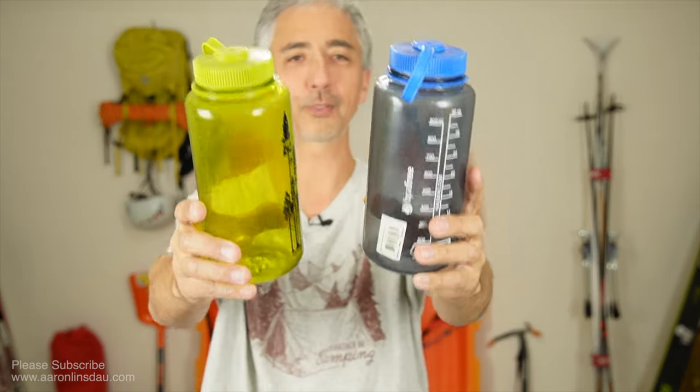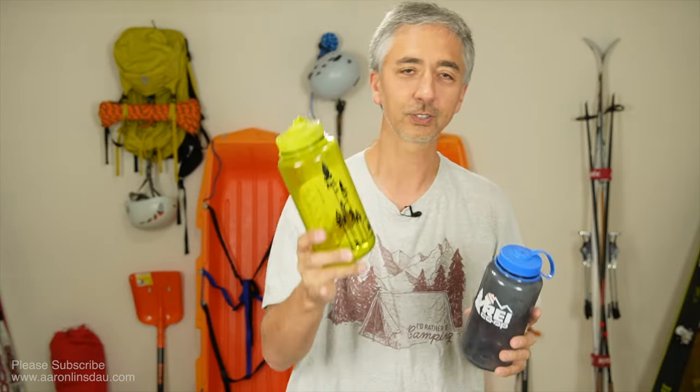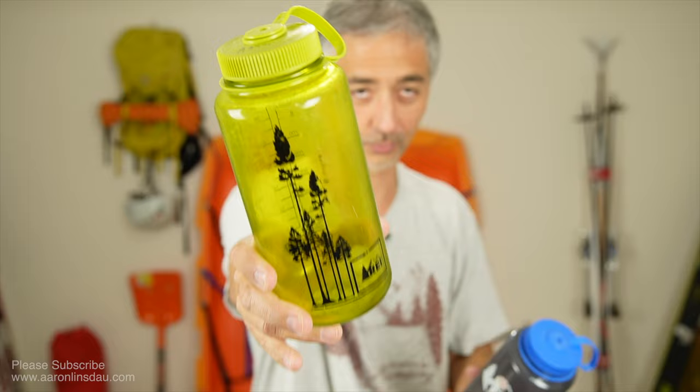In this video, I'm going to talk to you about the importance of which water bottles you might want to bring when you're going winter camping. This is part of my Greenland Expedition series to talk to you about winter camping and what you might want to consider when you're going out in the cold and you are going to freeze.